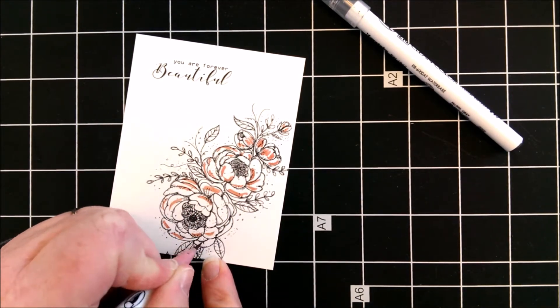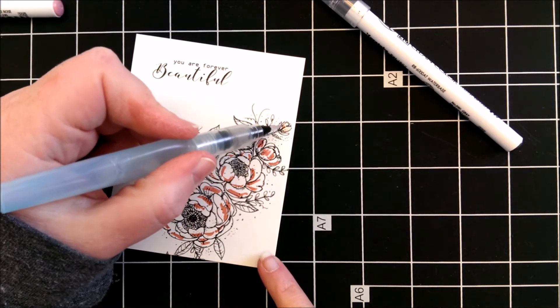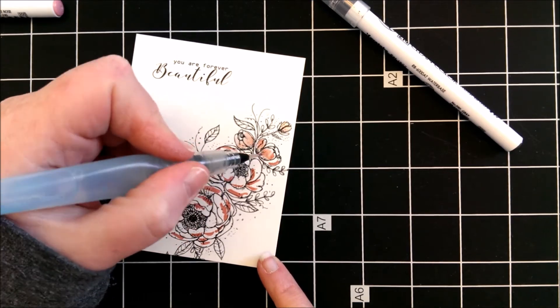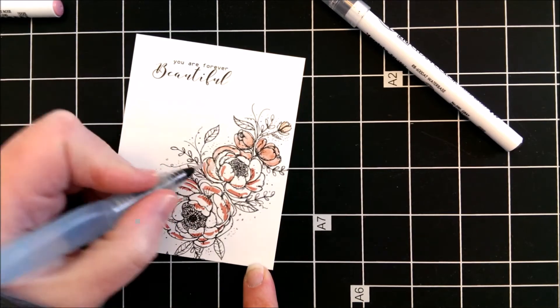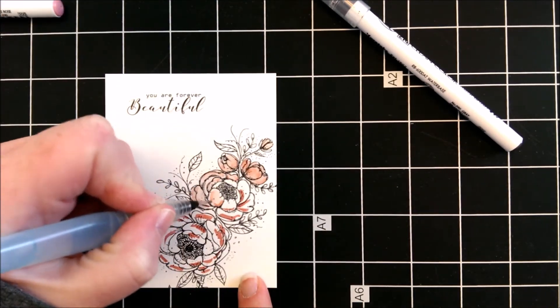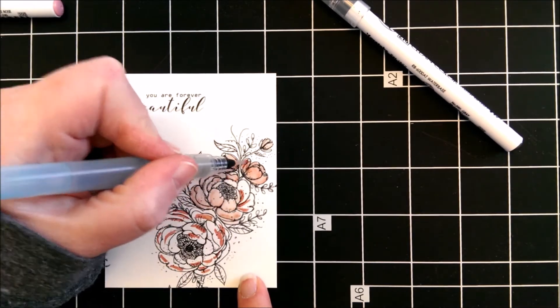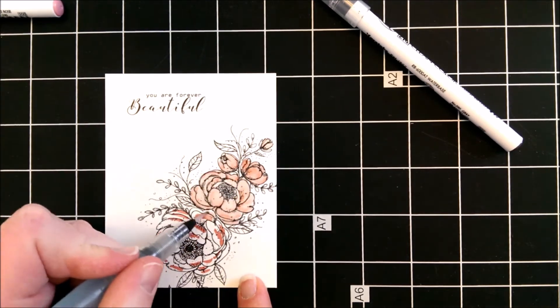I'm using my watercolour markers in the colours of grey and pale rose to colour the flower. I really like to use these markers because they are so easy to blend and the colours are so nice. I just use a water brush to blend out the colour.